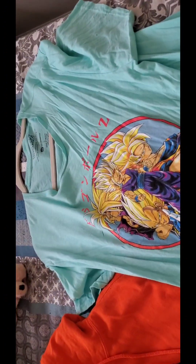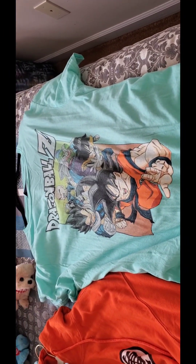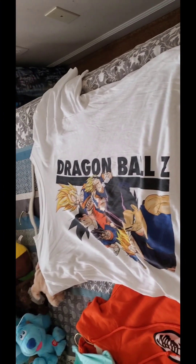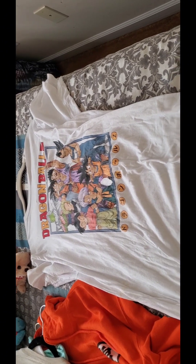Here are my Dragon Ball shirts: number one, number two, number three, number four, and number five.